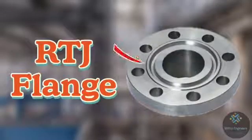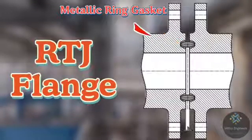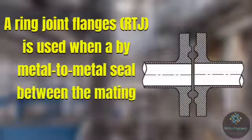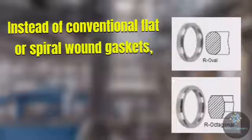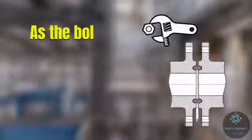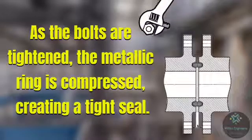The third one is ring type joint flange, for which the abbreviation used is RTJ. An RTJ flange has a machined metallic groove into its face; the groove seats a metal ring which gets compressed when the connecting bolts of the flange are tightened. A ring type joint flange is used when a metal-to-metal seal between the mating flanges is required, instead of conventional flat or spiral wound gaskets. A metallic ring gasket with oval or octagonal cross section is used; as the bolts are tightened, the metallic ring is compressed, creating a tight seal.